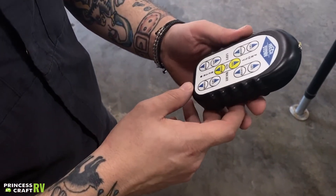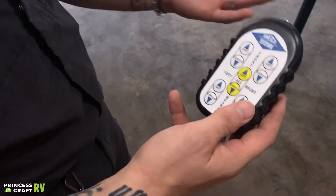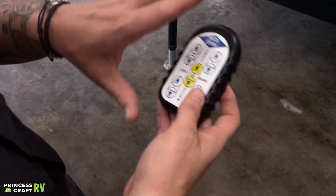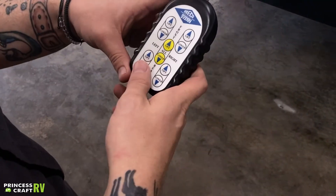We're going to get to the location of the actual switch to go ahead and pair that jack remote to the board and get everything functioning and going.